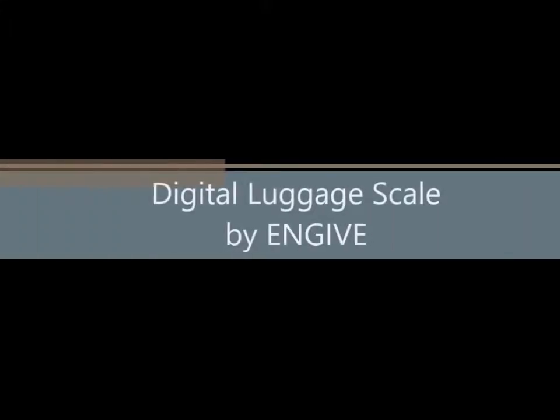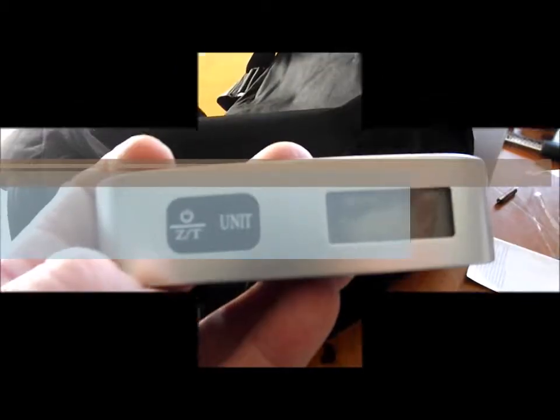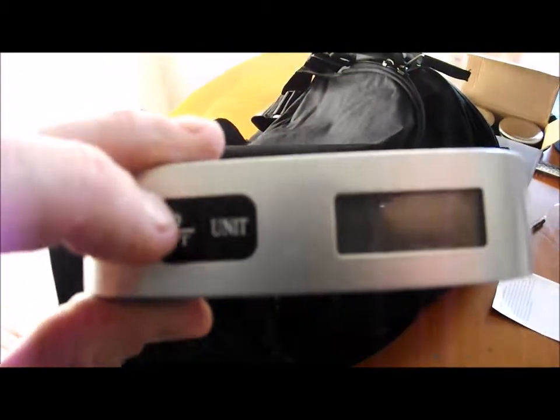Hey guys, Walt here. I'm doing a review of a digital luggage scale by NGIV. It's very nice, handy little unit. Got a nice rubber grip to it. That's your cord that you wrap around your luggage or hang by.